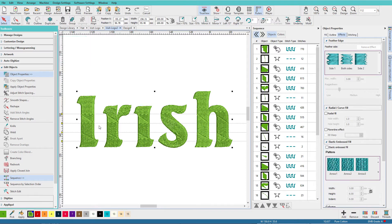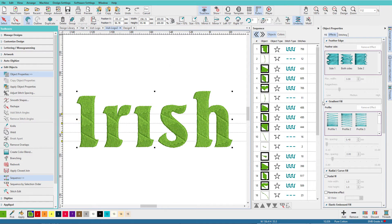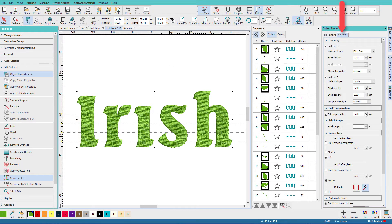Press Escape to leave the knife tool, press Ctrl+A to select all, remove stitch angles again, and on the stitching tab set the angle back to zero to make all the stitches horizontal again.